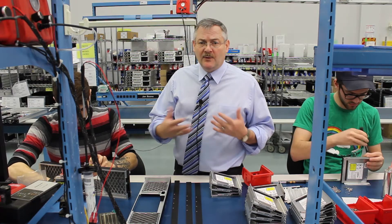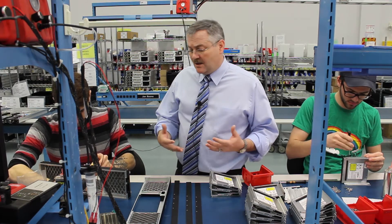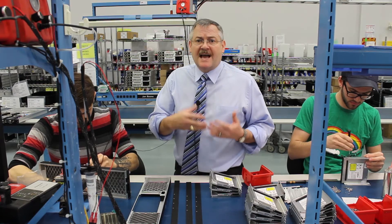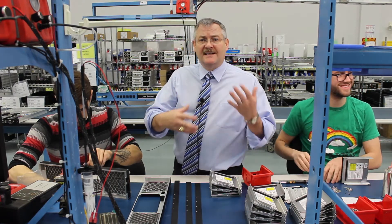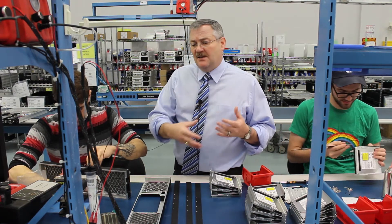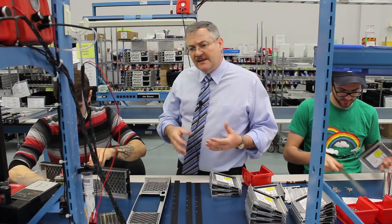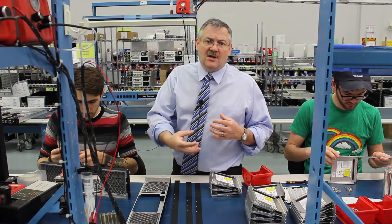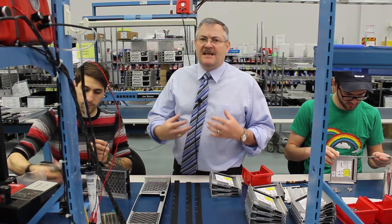Some of our customers require filters, where others we can just blow enough air through that it really doesn't have a problem with collecting sand and dust. The real key issue is the amount of sand and dust that collects in the unit and then plugs up some of the heat sinks, making them less effective.